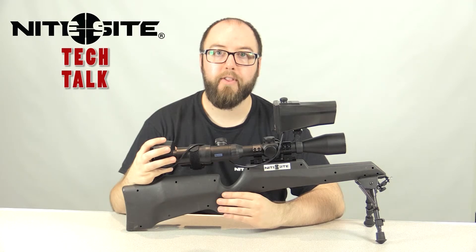Some scopes have a particularly short eye relief. For this we have an adapter available — I'll leave a link in the description down below.